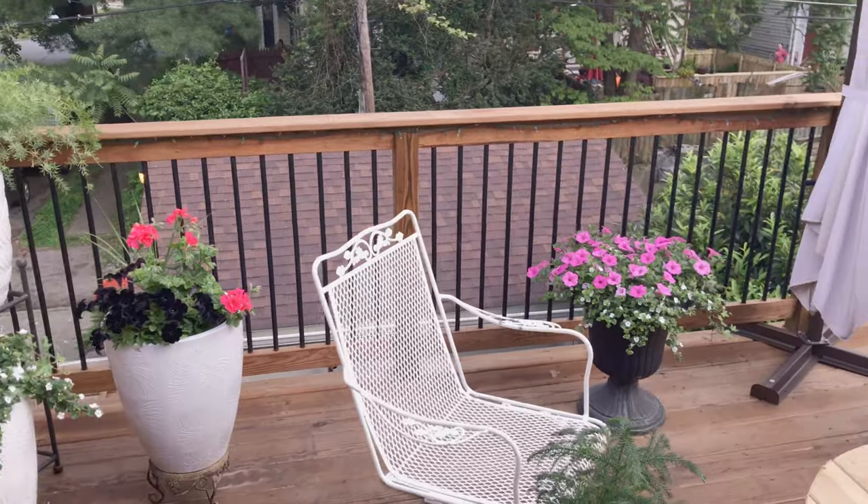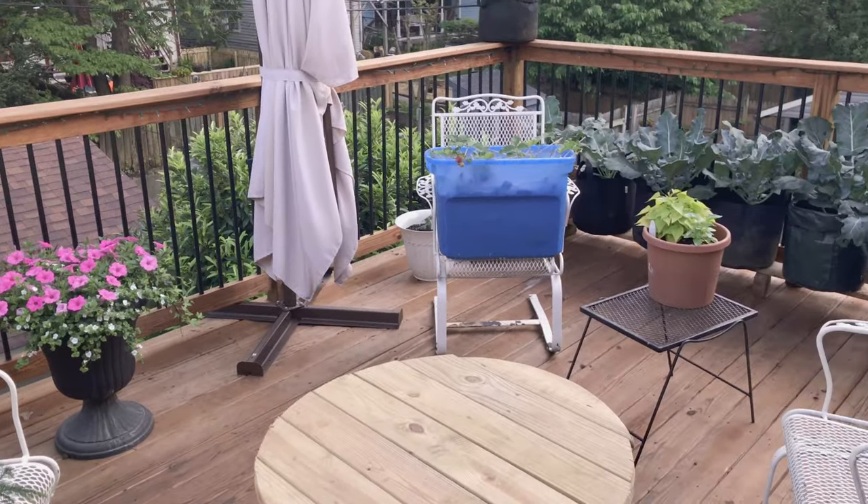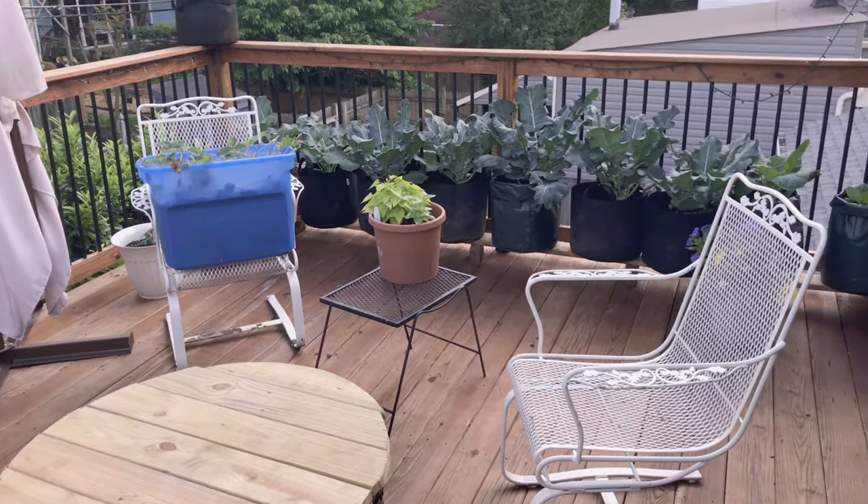Hey, this is Chris and I'm on my rooftop deck. This is new to us, so we decided to try some rooftop gardening. We're in Louisville, Kentucky — zone 6A here — and what I've done is I've planted some bags that you can see behind me.